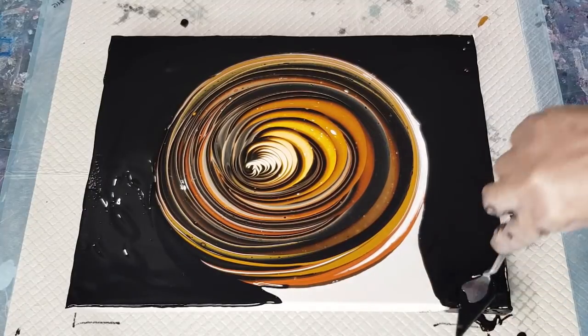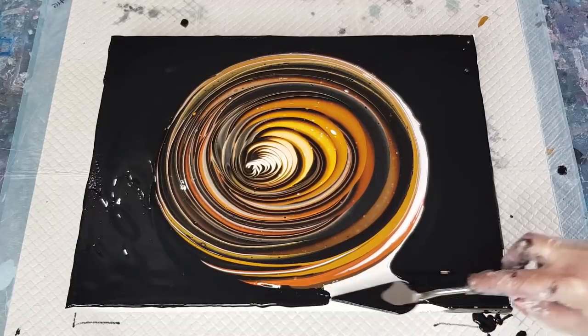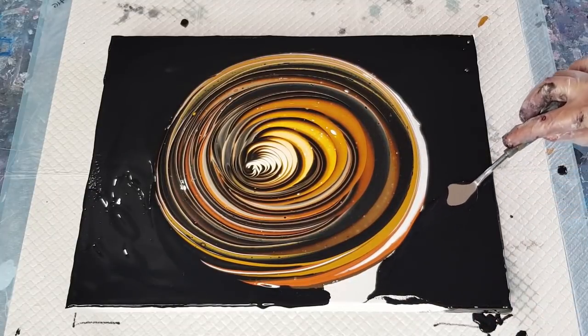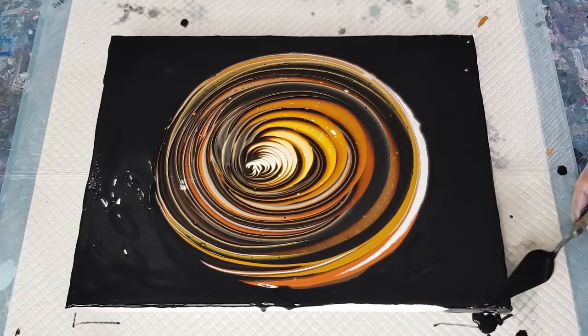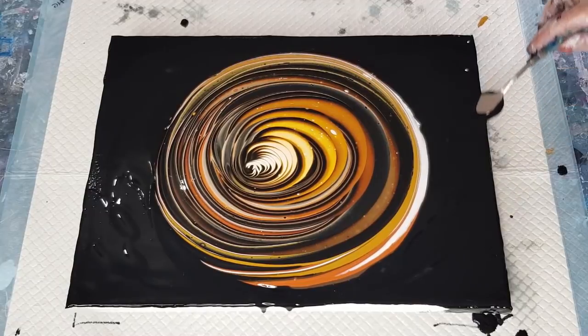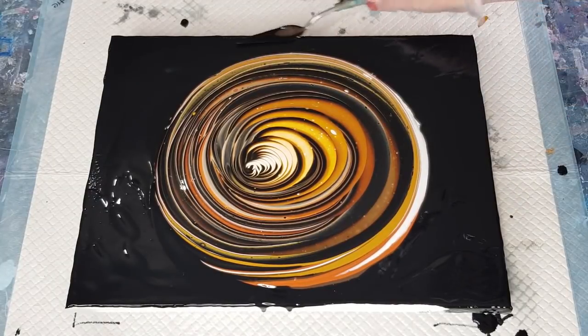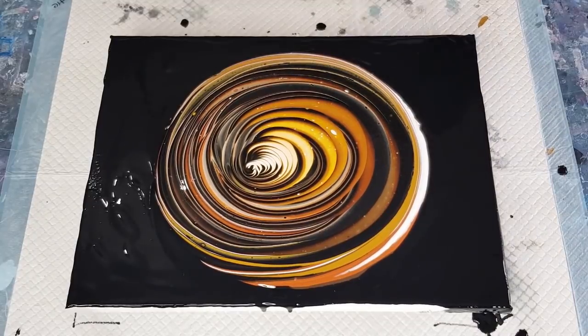I might see if I can get this black to go over the edges as well. Doesn't it look nice with the black around it? I'm not sure about this yellowy ochre colour but hopefully it'll be all right. I won't spend any more time on the sides — I'll just leave it like that.